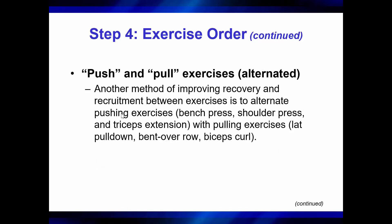Push and pull exercises are often alternated, allowing recovery to improve because while one muscle group is working, the other one is resting. So you might do rows and bench presses together, shoulder presses and lat pull downs, tricep extensions and bicep curls — have those paired up to get a little bit more rest and increase that density.